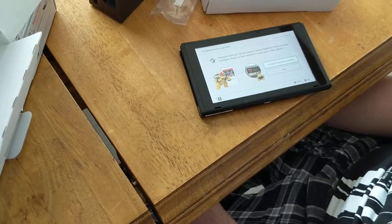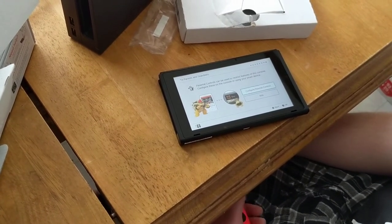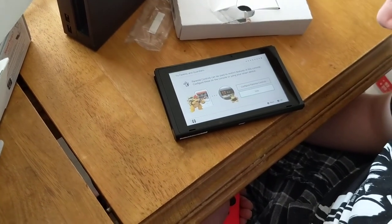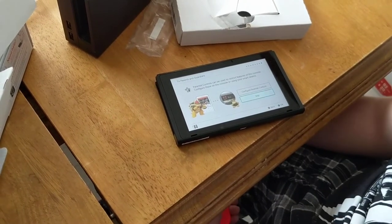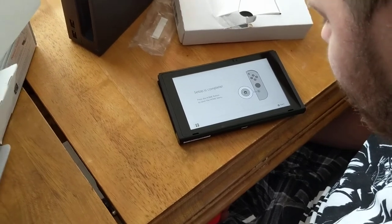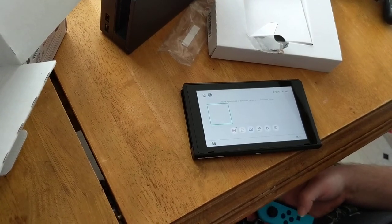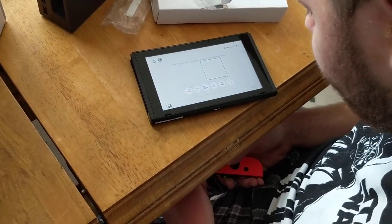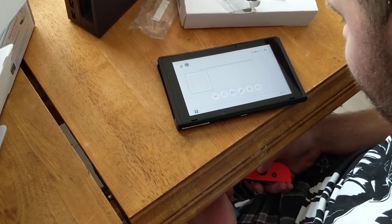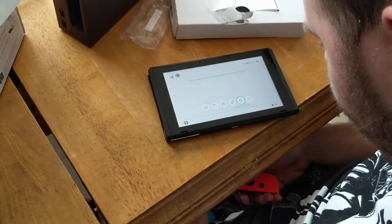Now that we're signed in and created both accounts on the Switch — we're going to get two systems because of multiplayer and our eyes. We don't know what split screen will look like. We're going to do a Mario Kart experience to see if we can do this. Parental controls — Adam's under five years old, let's set that. No. Setup complete — press the home button. So here's the menu: news, Nintendo eShop, album, controllers, system settings.